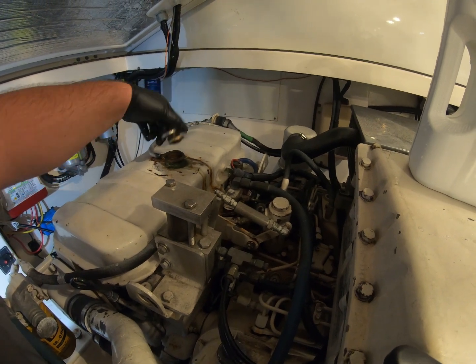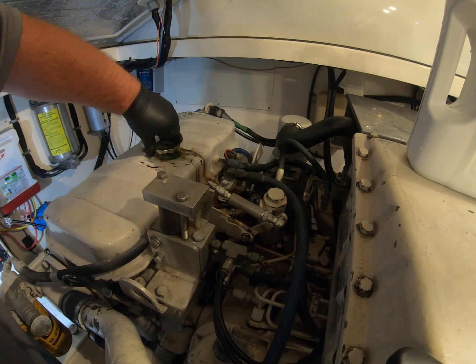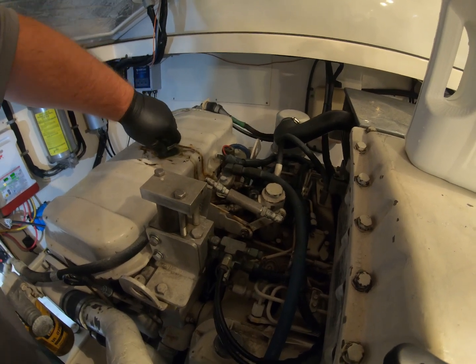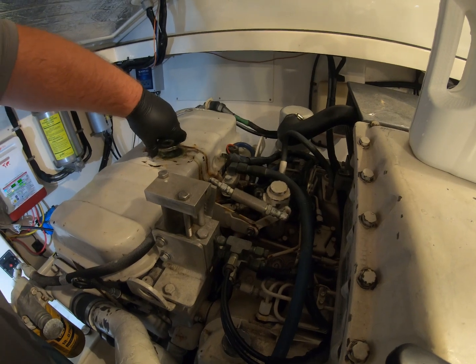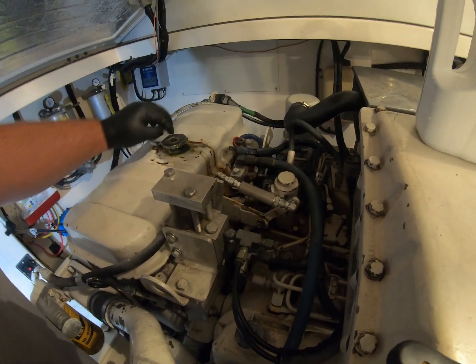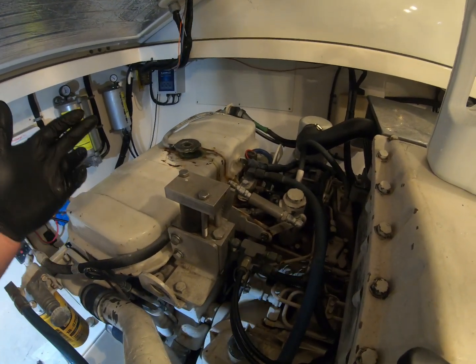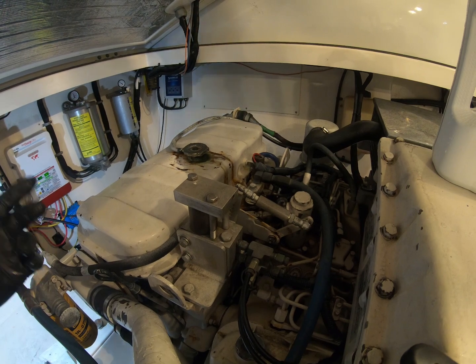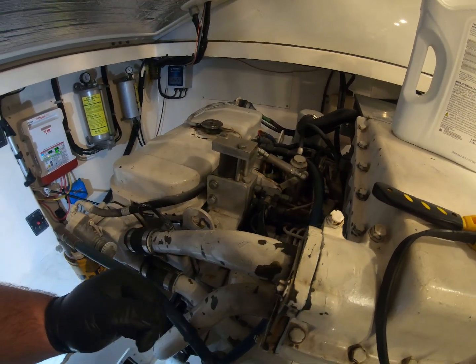We're going to have to top that off and the cap is pretty loose too, so next time I run to the store I'm going to replace that. You can get that at any hardware store — Advanced Auto, AutoZone, any place that sells radiator caps. They're pretty standard.